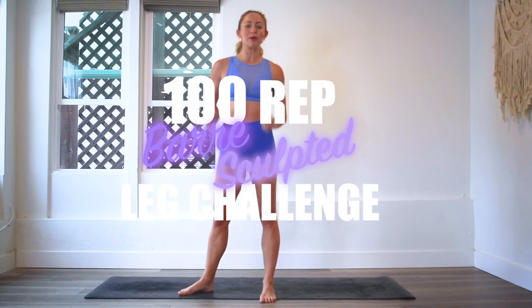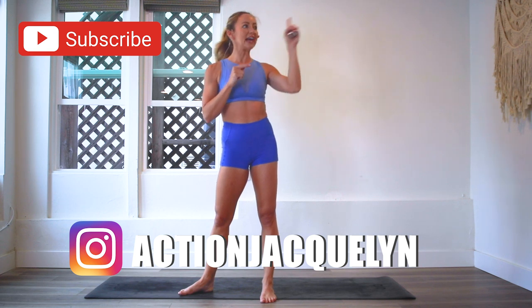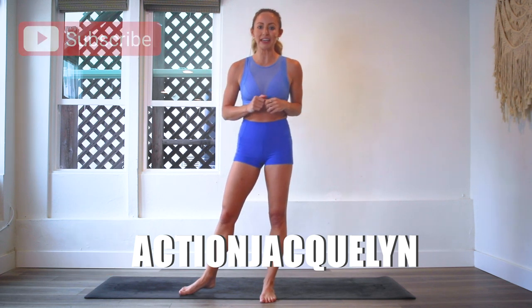What's up? I am Action Jaclyn and welcome to the 100 Rib Bar Sculpt Leg Challenge. Today we are doing Rising Lotus and yes, it is going to be amazing for your legs and thighs. If you haven't subscribed yet, make sure you subscribe right now and you can download your guide right here. You can follow along on the entire challenge — you will see so much progress and strength through this challenge. If you're just joining us, just hop right in today and catch up later. Let's get started.